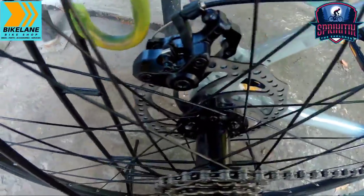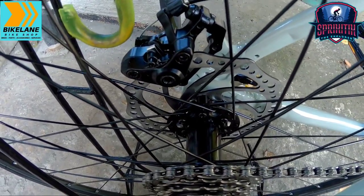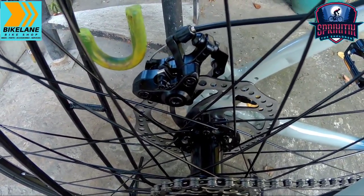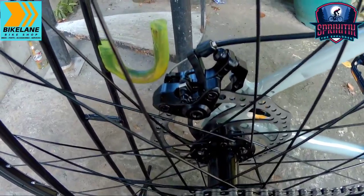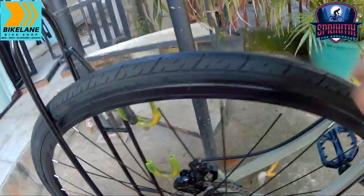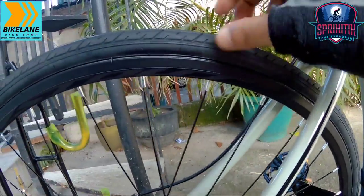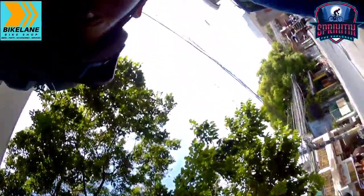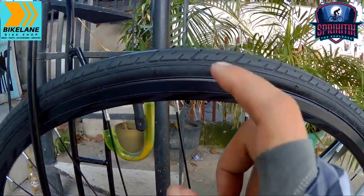Pagdating sa hubs nya, tinesting natin ito mga sprigetings — yung hubs nya is bakal pa. Para sa akin, since budget bike naman ito, syempre nile-lessen nila ng onti, naglalagay sila ng presyo na pasok sa budget natin. Pagdating naman sa tires na ginamit sa kanya is nylon, 700x23C yung nakalagay. Check nga rin pala natin yung kanyang rims — alloy na rin yung rims nya, Stout na rin yung ginamit.